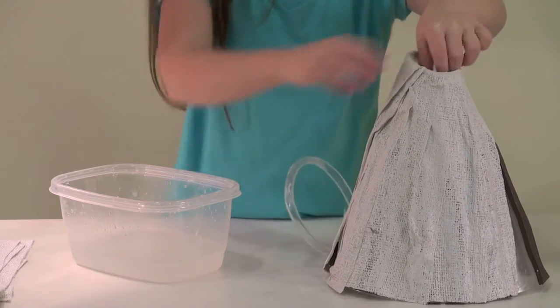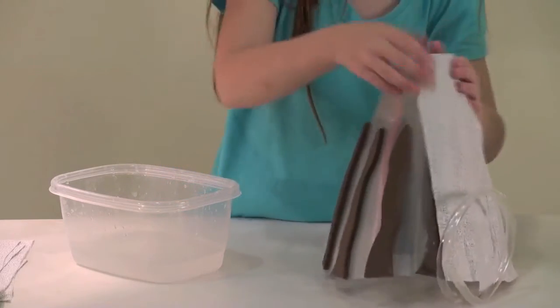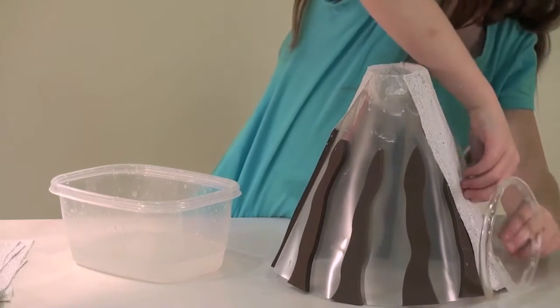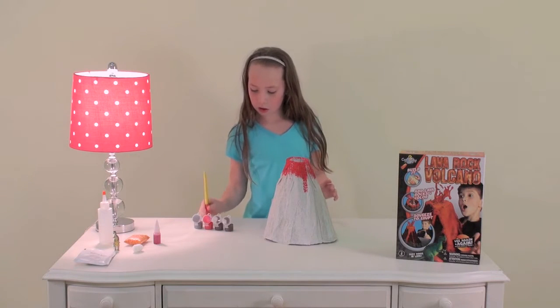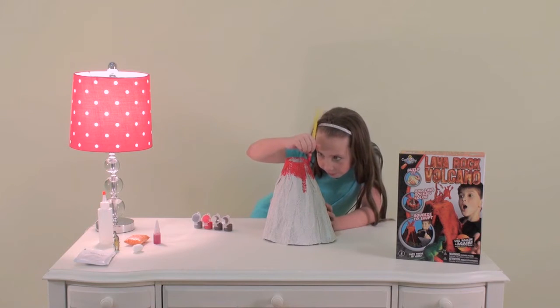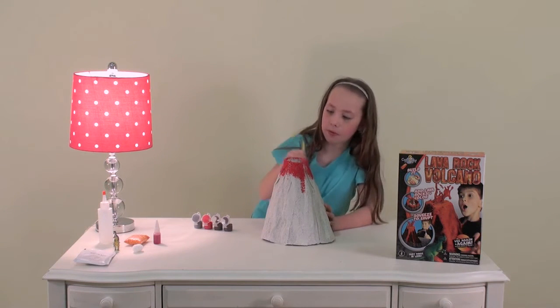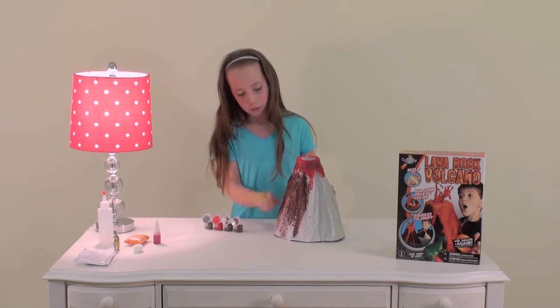I love this kit because I can use the volcano over and over again. Now it's time to paint your volcano. This kit is perfect for science fairs or just to have fun with at home.